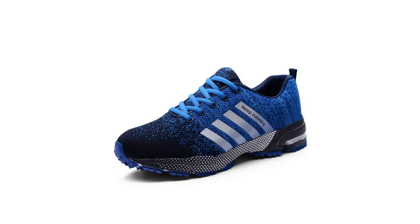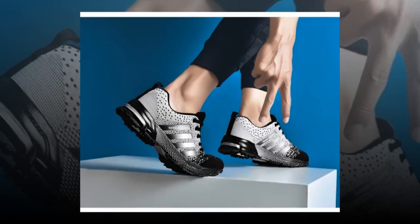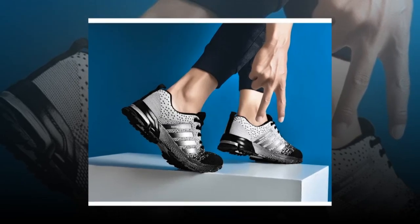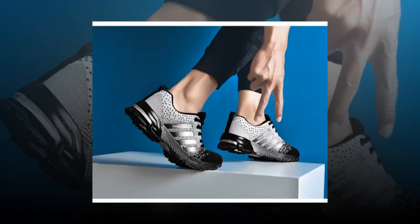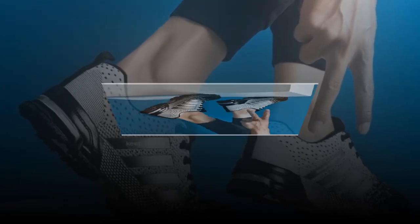Hey everyone, welcome back to Footwear Frenzy 360 Deg. If you're new here, don't forget to hit that subscribe button for the best shoe reviews on the internet. Today I've got something exciting for you all — a deep dive into the UZDS S-Men casual shoes. These sneakers have been making waves lately, and I'm here to find out if they live up to the hype. So, let's jump right in.